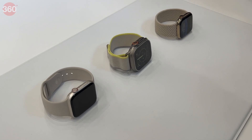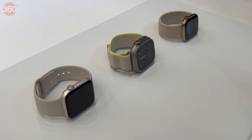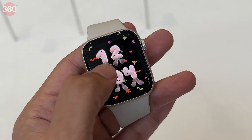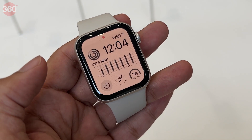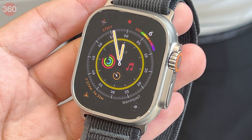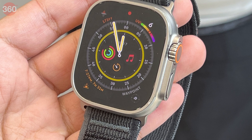With each new watchOS release or new Apple Watch model, Apple offers a number of new watch faces. However, these new watch faces can sometimes get monotonous and even restrictive after repeated use. Luckily, there's an easy way to add custom watch faces to your Apple Watch.